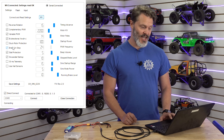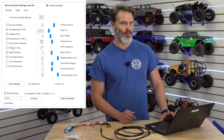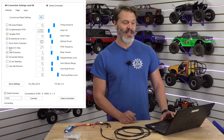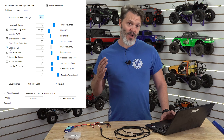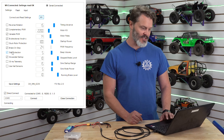The next thing is brake on stop — this is your drag brake when you're stopped. If you're in a crawler you want brake on stop. If you're not in a crawler, maybe you don't — let's say you're in an airplane and you want your prop to free spin when you let go of the throttle. However, we're in a crawler so we want brake on stop.